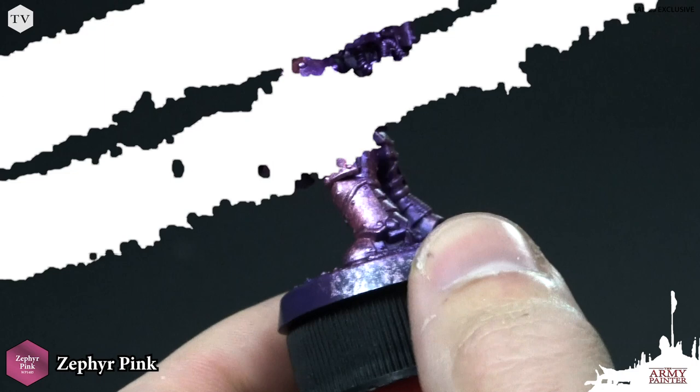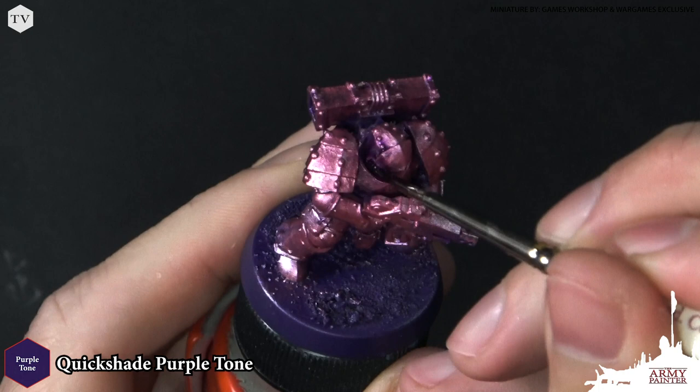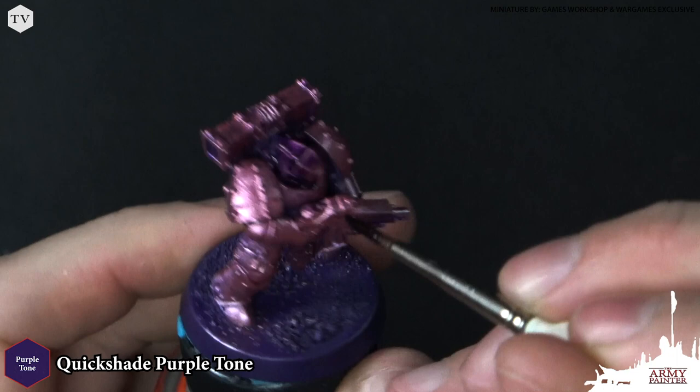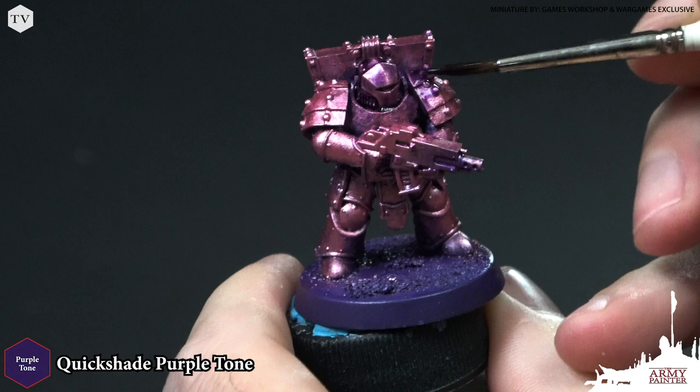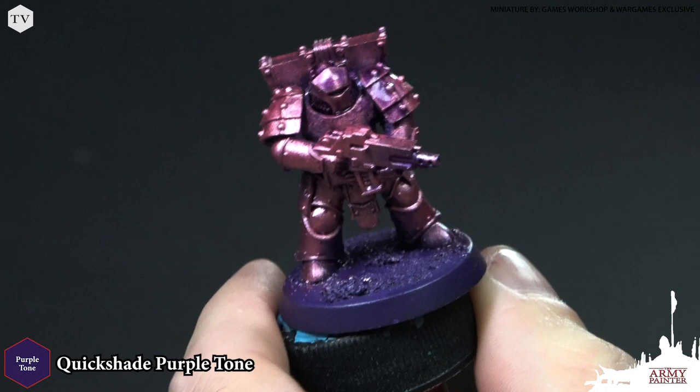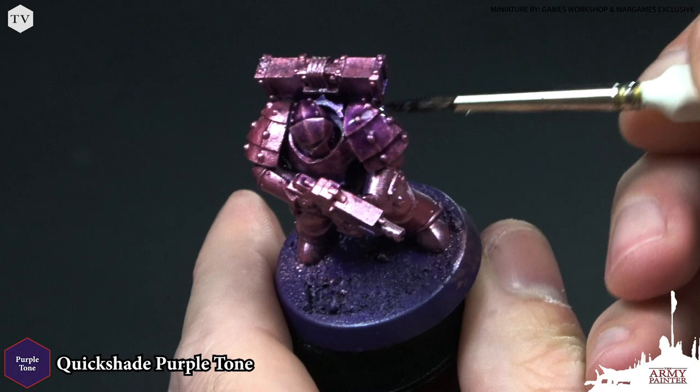With that stipple applied, I'm going to apply Quick Shade Purple Tone all over the model. I'm going to work from the top of the model and then my way down, allowing this wash to work its way into the recesses. Areas like here on the shoulder pads I'm just going to start at the top and work my brush back and forth because it does have these nice little panels on the shoulder pad. I do want this wash to work its way underneath of there just like so.